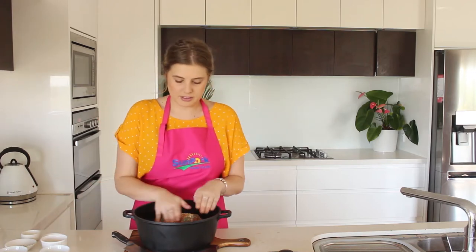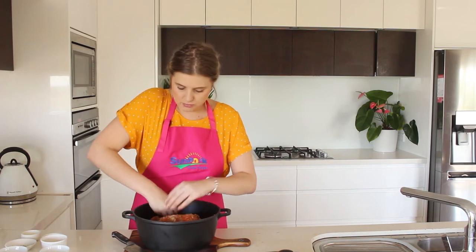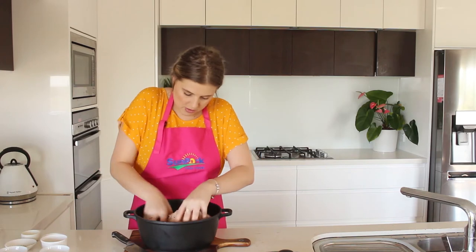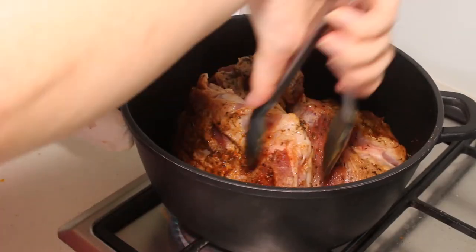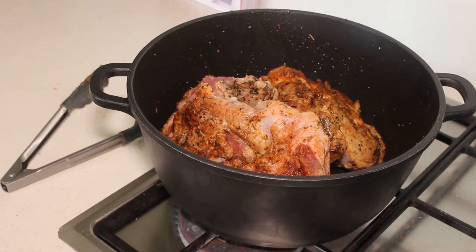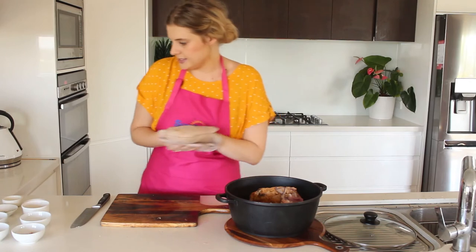This is where you can get dirty and just rub those spices all over the pork roast. I might unwrap it a little bit but that is perfectly fine. Make sure you get inside there as well. Now we are ready to sear this off and then I will show you the next steps. Now that that's all nice and seared off on each side.